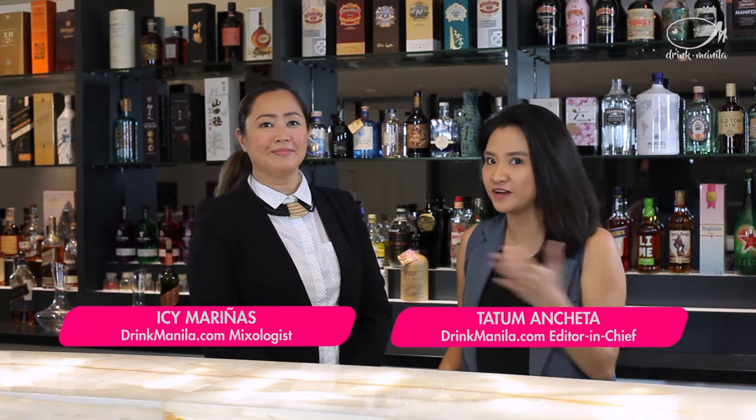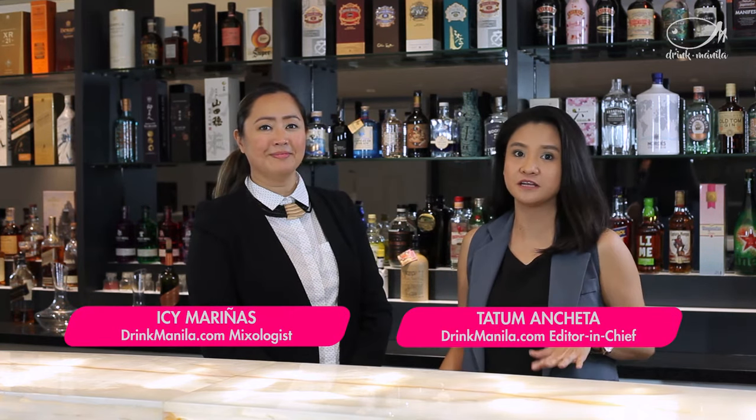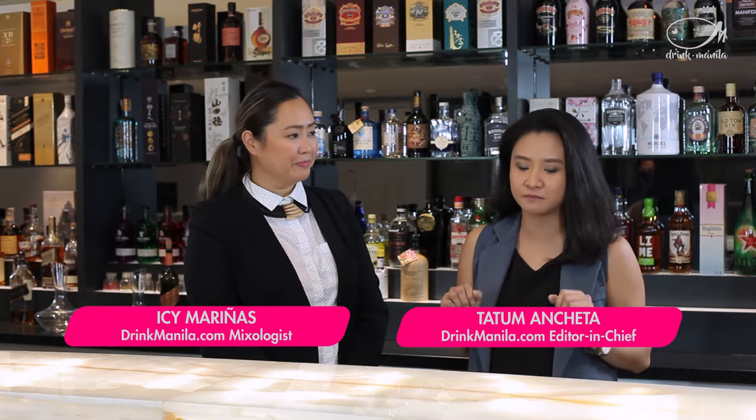Welcome everyone, you are watching Drinking 101 with Drink Manila. For this segment you are going to be learning about cocktails and what kind of glasses to put these drinks in.